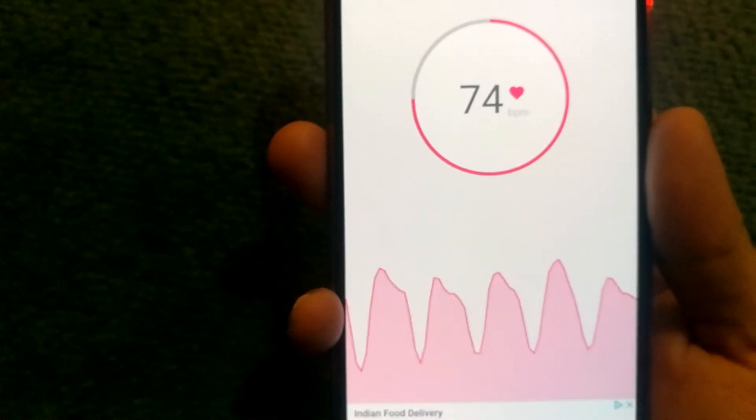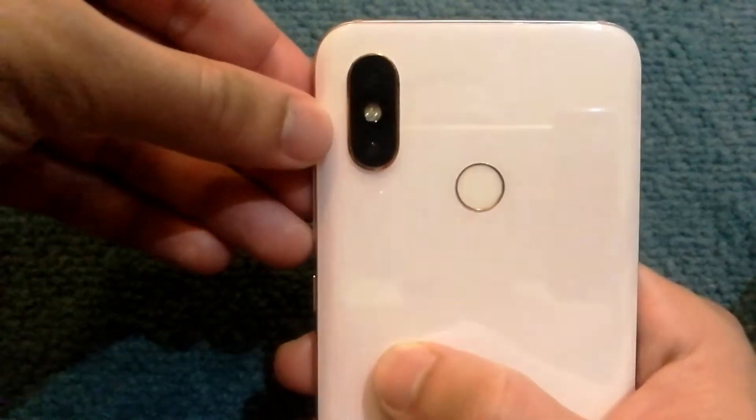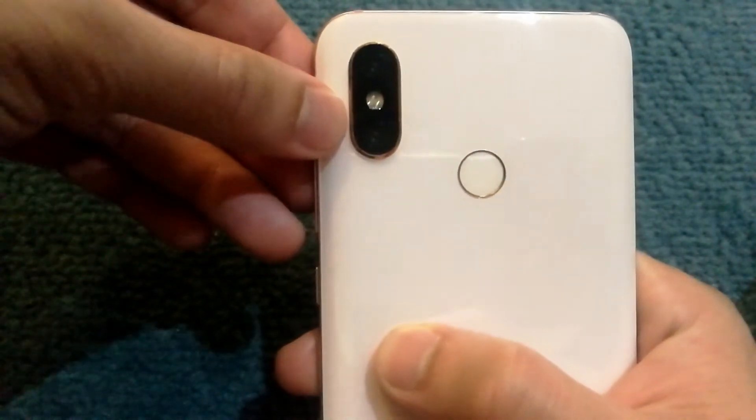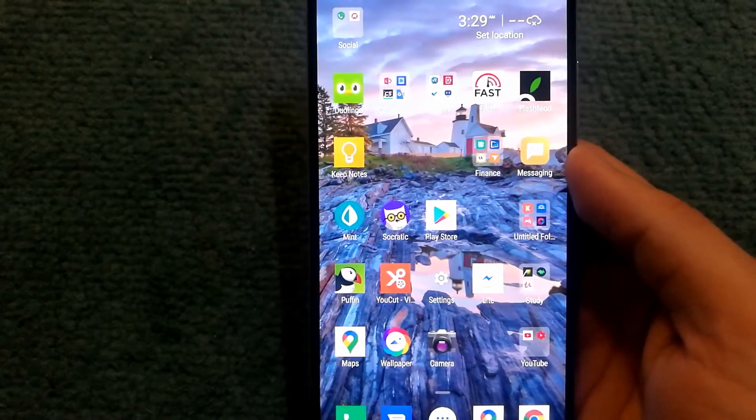Here is how you can measure your heart rate on your Android phone. To get this working, you'll need to have a phone that has a camera with a flash, and you will need to install an app on your Android phone to get it working.